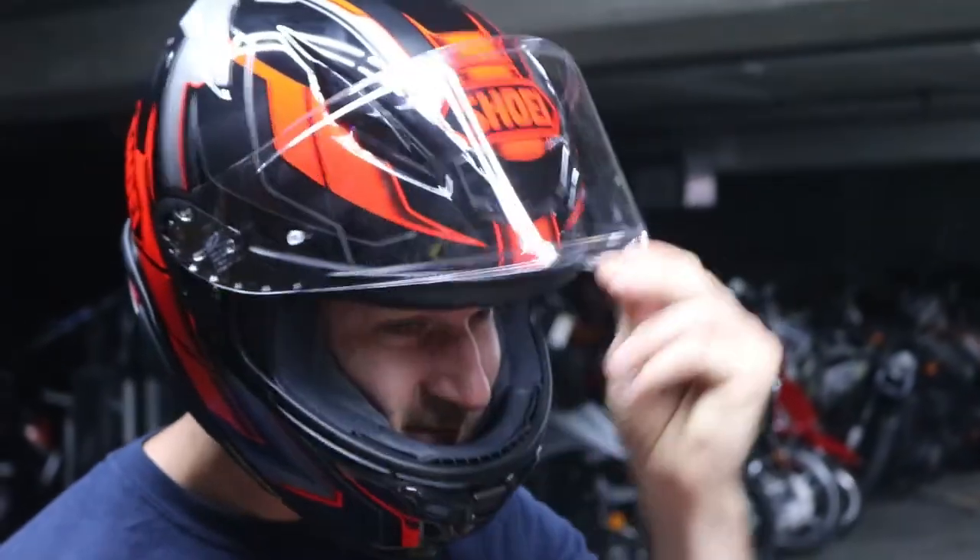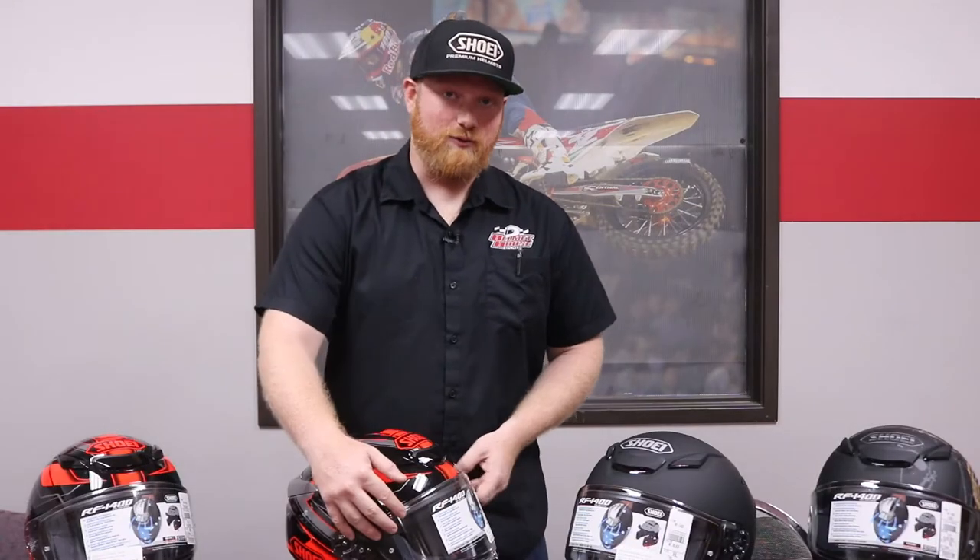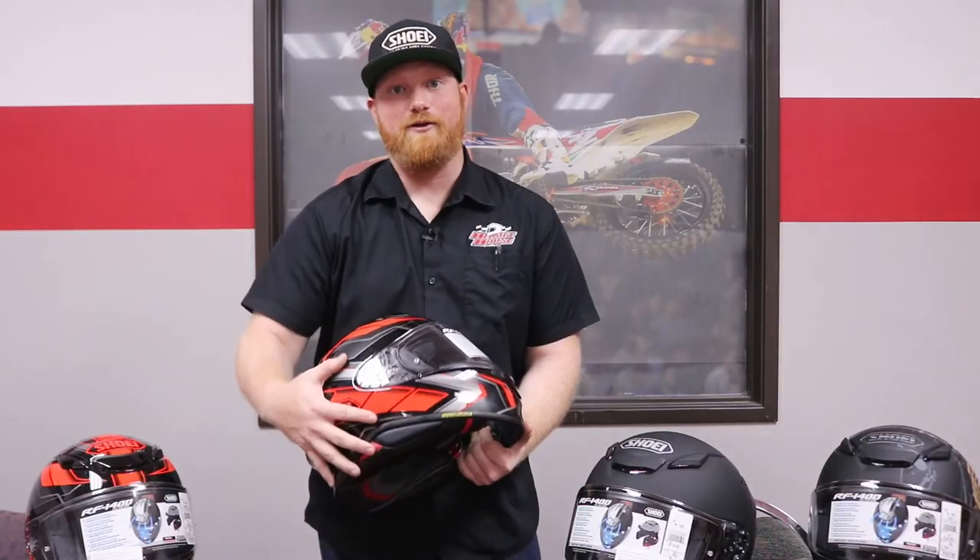Shoei's new CW-RF-2 shield features a center lock for ambidextrous use. The new shield is now wider and taller, and they have hidden the pinlock behind the helmet shell so you no longer see it on the peripheral of your eyes.